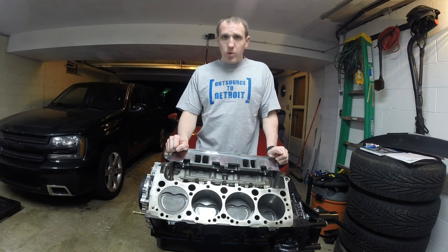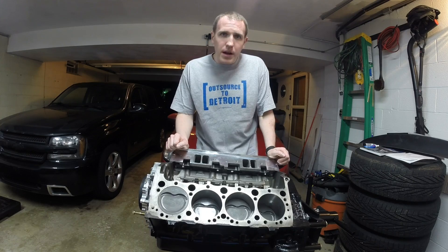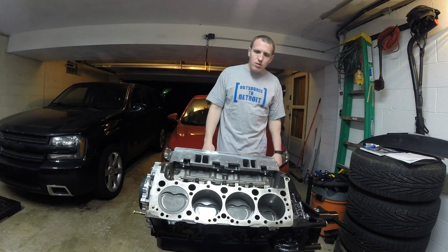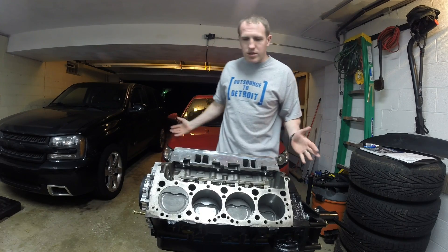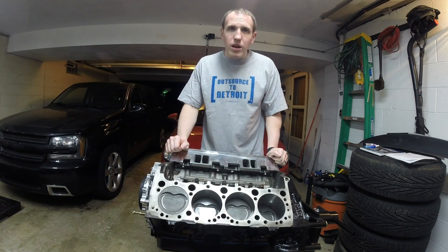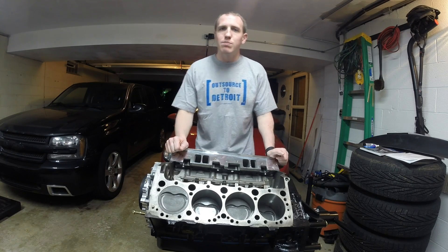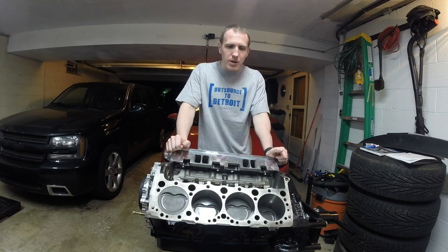Hey, how's it going? It's JT from Hokies Garage. I'm giving you a little bit of an update on the Impala project I'm doing right now. The Impala is not here, as you can see, but the engine is here. This is the Golan 383 LT1, obviously V8. It's going to be transplanted into the Impala in the coming months.